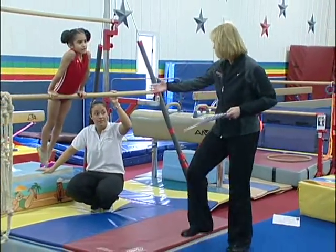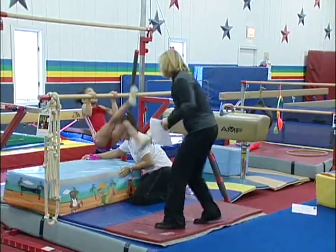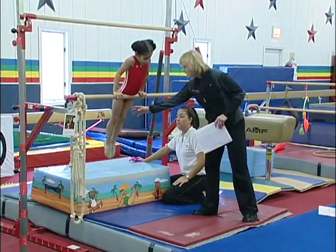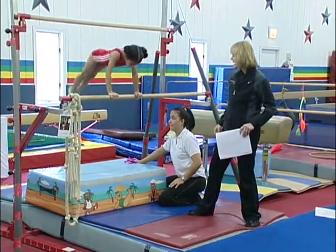Here's another one — pull that up and they're going to go to straddle stand. I want her to cast to straddle stand. Okay, I want you to cast and Audrey I want you to finish — cast and land in a straddle stand.